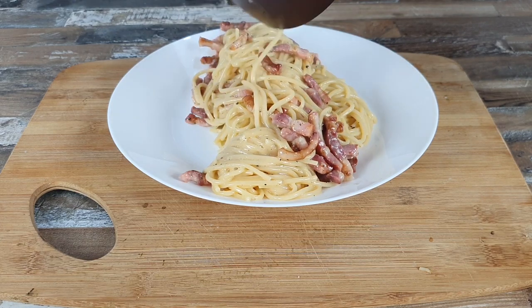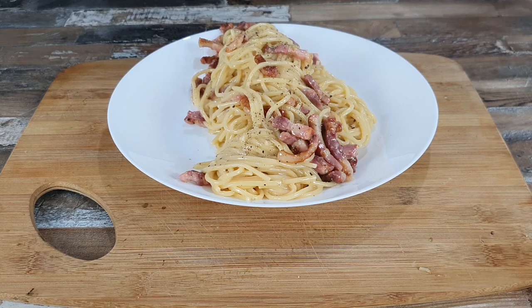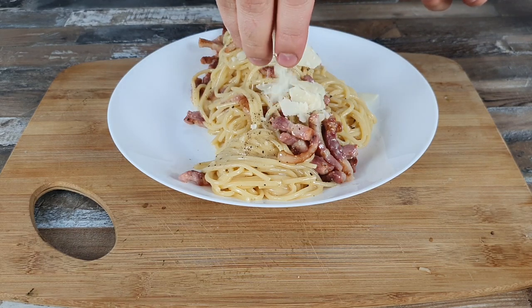That's it. Put them on a plate or two. Add a little more fresh ground pepper and some parmigiano on top. This is the classic recipe of carbonara.